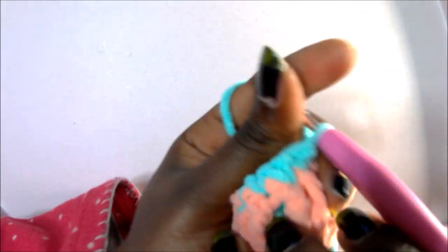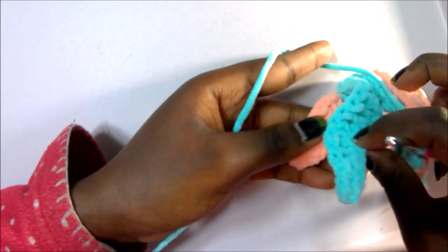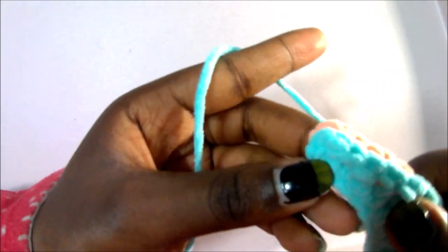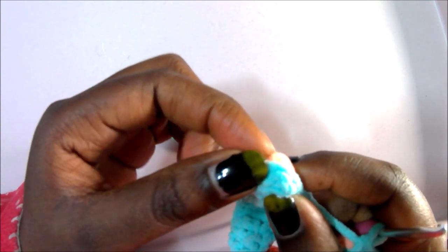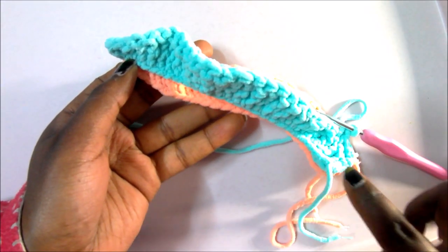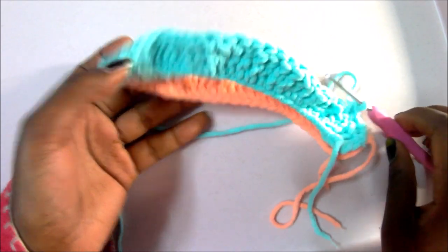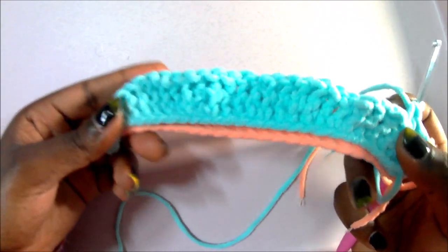Continue single crocheting all around through both pieces. When you reach the corner at the end — where they're a little thinner — do two single crochets in the same stitch, then continue around. You need to make eight tentacles total: eight of the contrast color and eight of the main color, joined together to make eight legs.